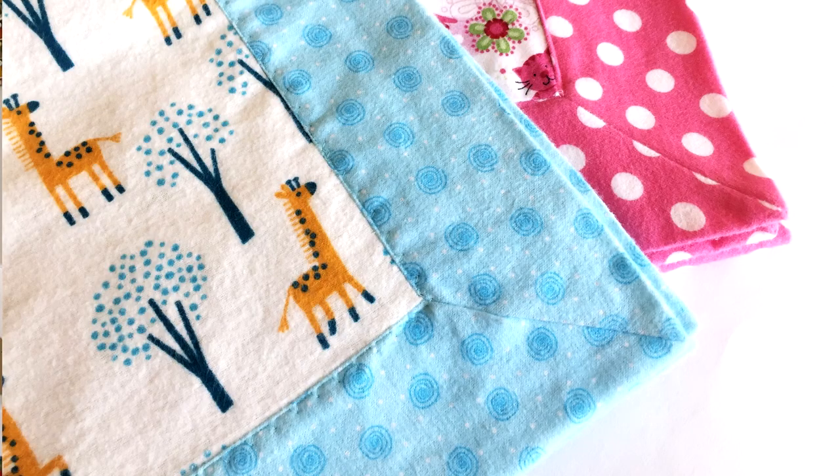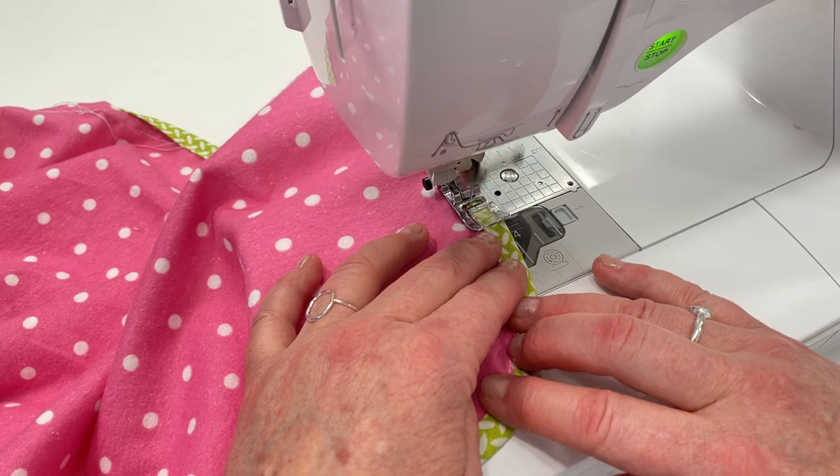Once you make up one you'll want to make up a bunch of different colors and you can never have enough receiving blankets. In a previous tutorial I showed you how to make a mitered corner receiving blanket that's two layers, and you'll want to check that video out too because those are really fun blankets to make. But for this blanket we're just using a single layer and I'm going to show you how you can bind them with bias tape.